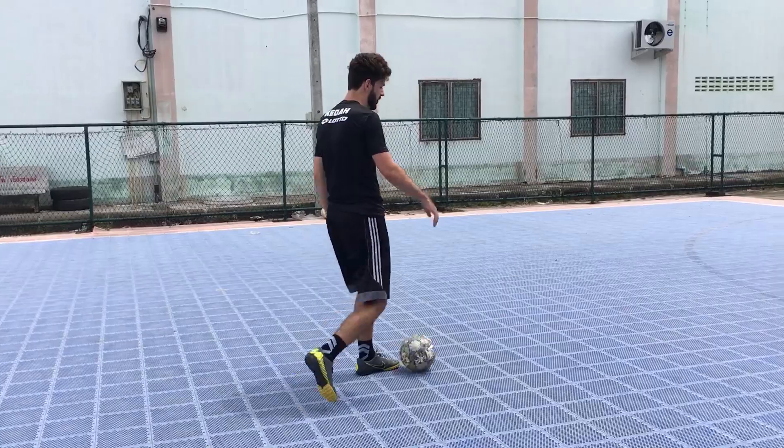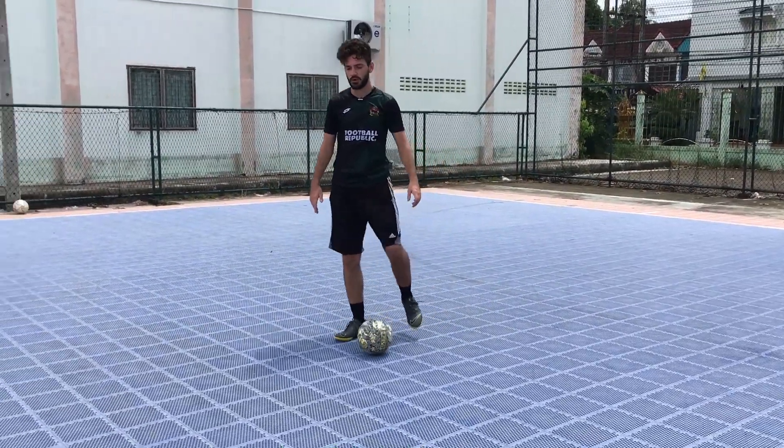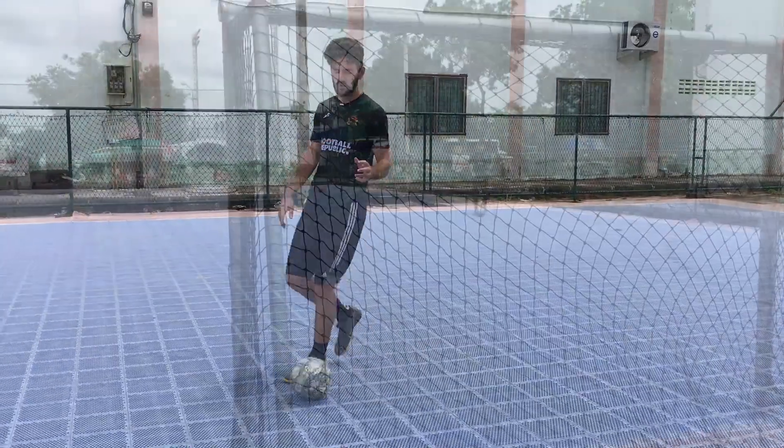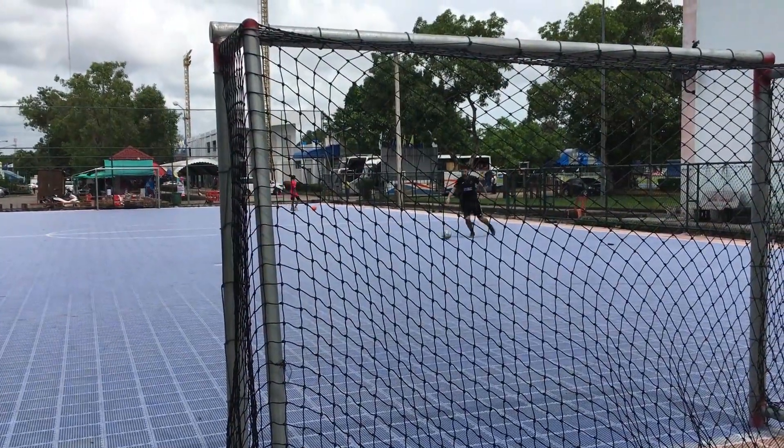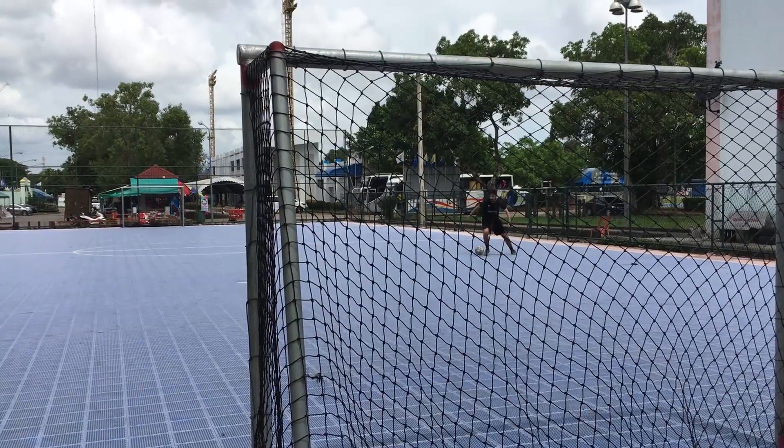He used to do this all the time — he'd come in, do the little fake, and then just curl into the corner. It was always perfect if you can do it quickly to create that little yard of space to shoot. It's probably my go-to move to get back on my dominant side to shoot.